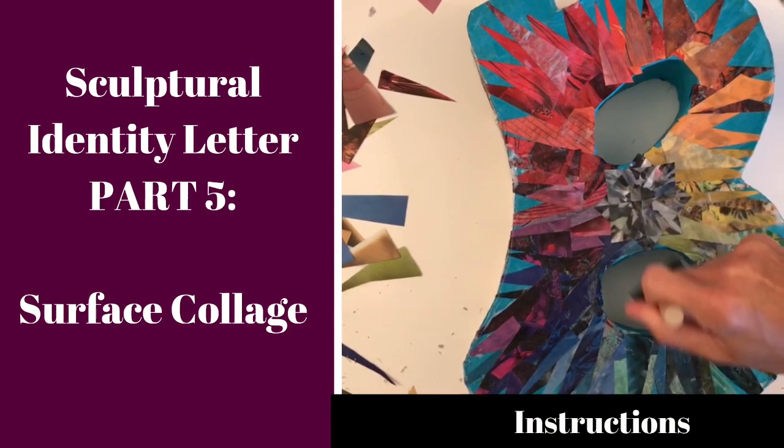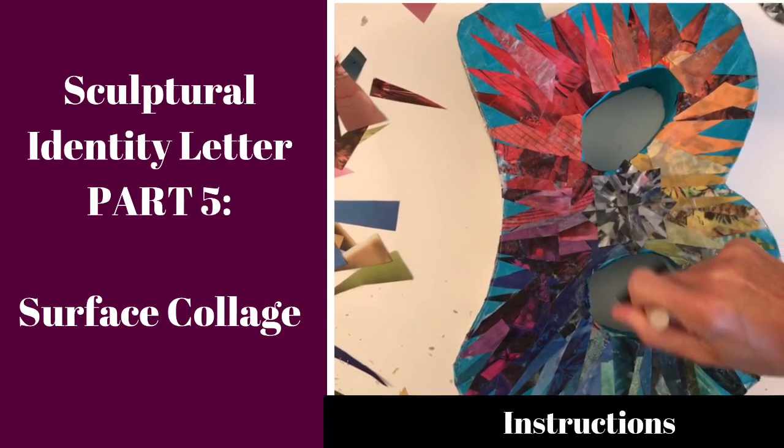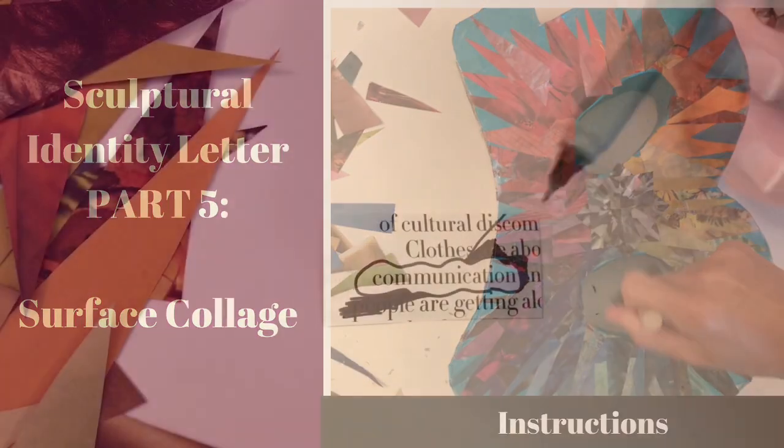In this video, I'm going to talk to you about some different ideas for creating a surface collage to decorate your sculptural identity letter.